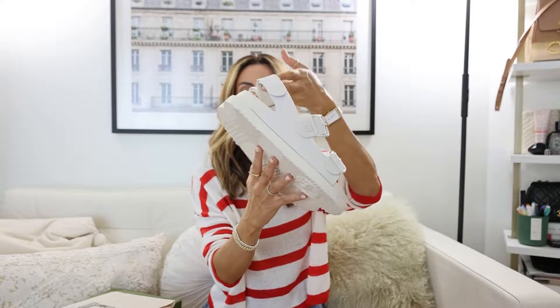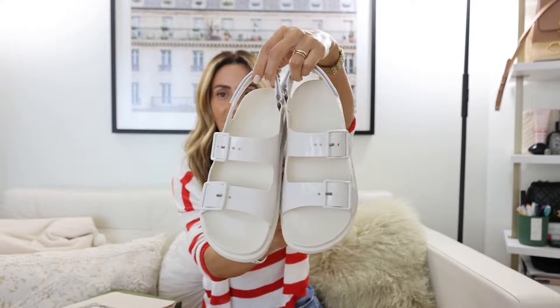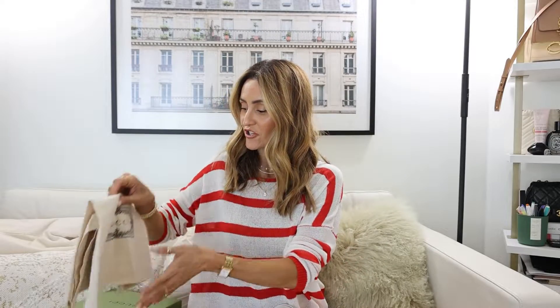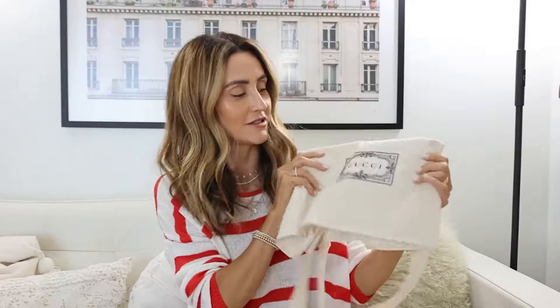So this is the Gucci sandal I'm going to be reviewing today. If you're watching this you're probably debating purchasing it and I have a lot to share. First of all, it comes with this big canvas bag that I love — you can take it anywhere. I usually use it for shopping or at the mall, returning clothing, just carrying things. It looks a little nicer, more stylish, and helps avoid picking up paper bags at every store.